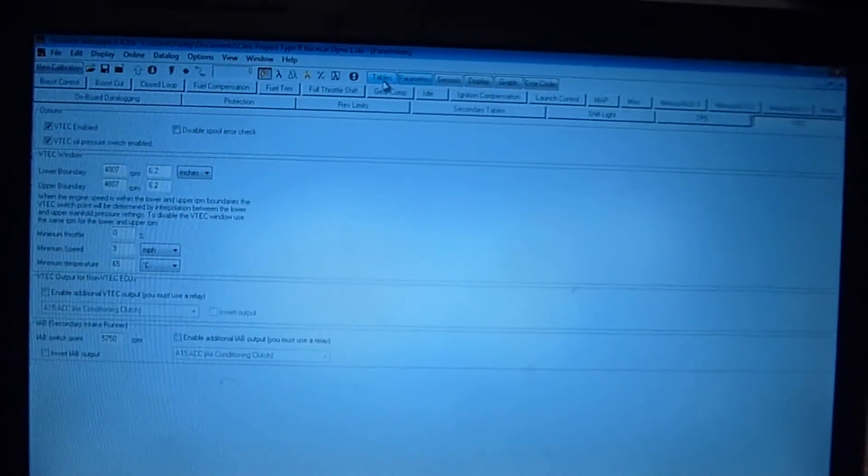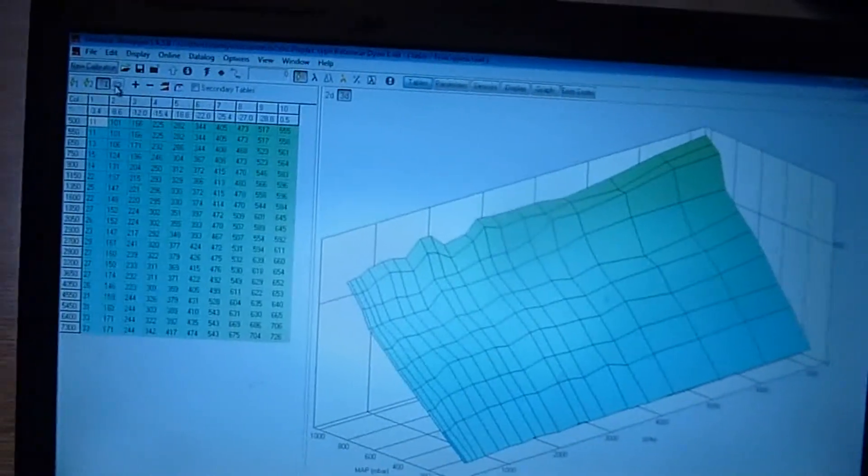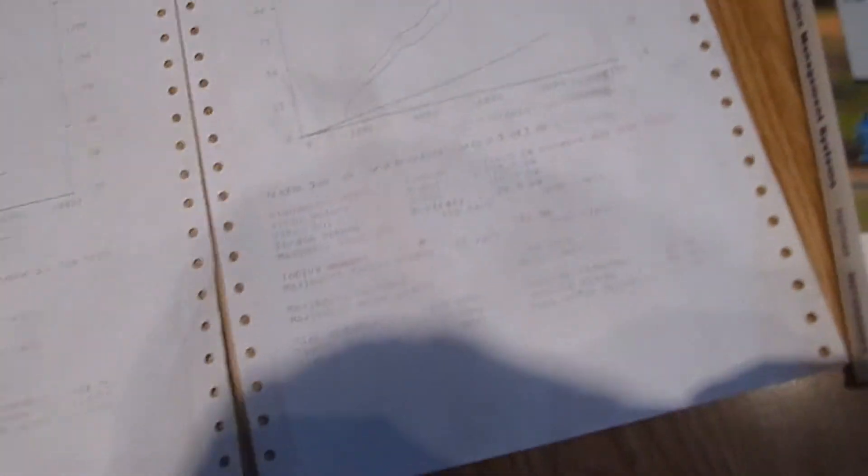I didn't do much anything else. Those are just the tables. Yeah, if you guys put this stuff in, you should probably get the 10 horsepower increase. I think it's a pretty good try.